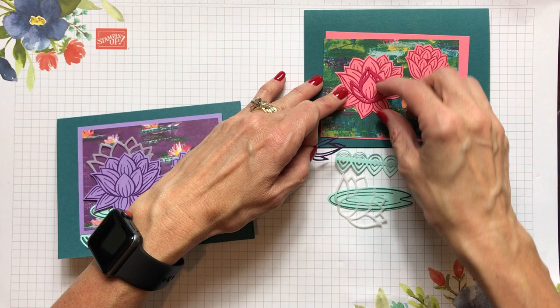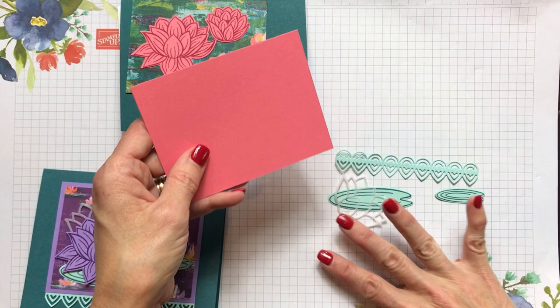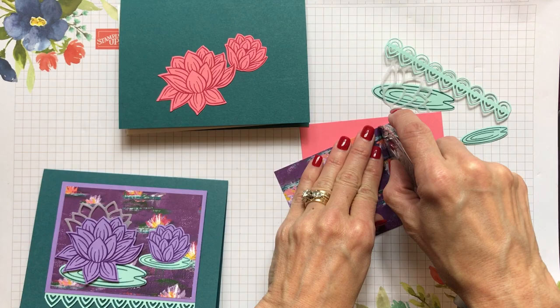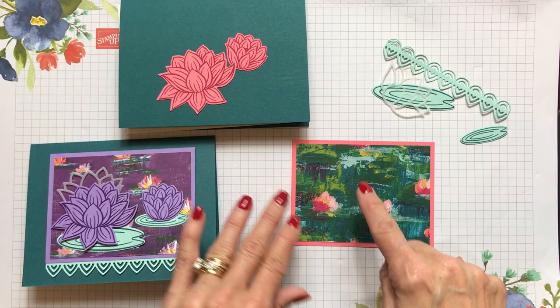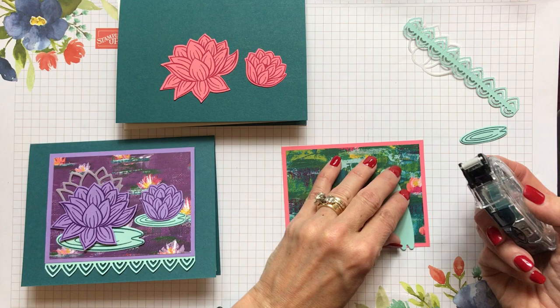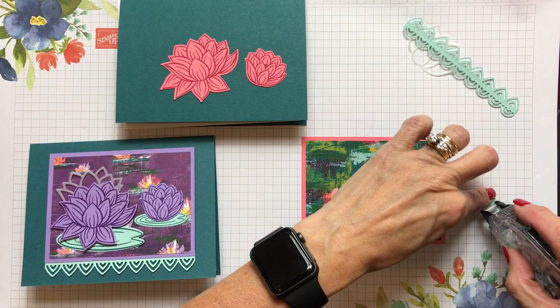Now let's put this together. I'm using my Snail adhesive to adhere the designer paper onto the border. The nice thing about this paper is it has so many colors you could use Granny Apple Green, but I liked using the pink. Then I put my lily pads on — I put some adhesive under the lily pad and popped it down in the lower left corner, then did the same with the smaller lily pad.